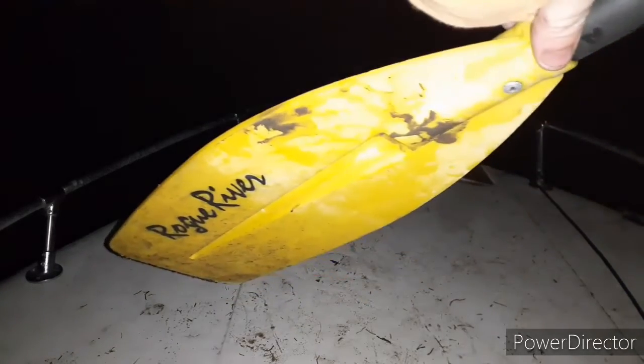Alright guys, so we were getting ready to head back and our friggin battery is dead. Watch this. So yeah, we gotta do it the old fashioned way — we're gonna paddle back. But luckily we're pretty close to the dock, so it shouldn't be too bad.